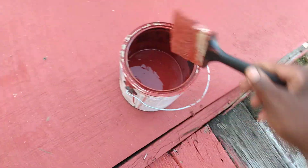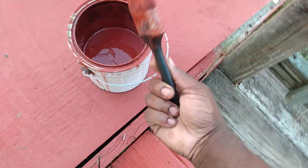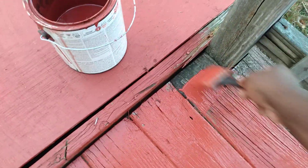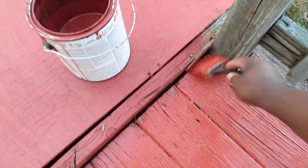Welcome back to the channel y'all. Staying busy — doing a little porch paint and cutting grass. Had to knock off cutting grass because I'm going to paint my porch up. Trying to get it looking good for the spring and summer around here.